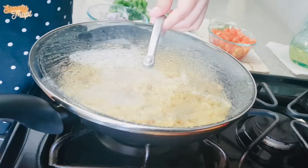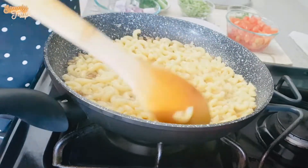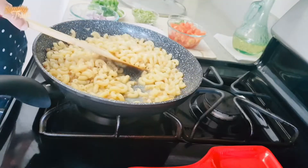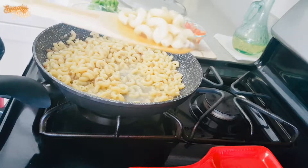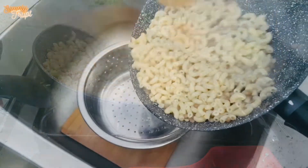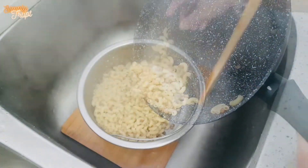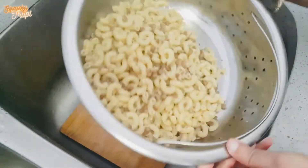After 15 minutes, the pasta is cooked very well. The lentils are also done and they both look perfect. Seep this in a colander, shake it, and keep it aside.